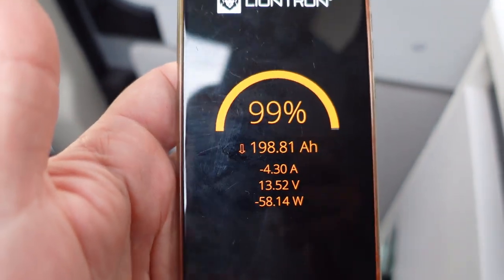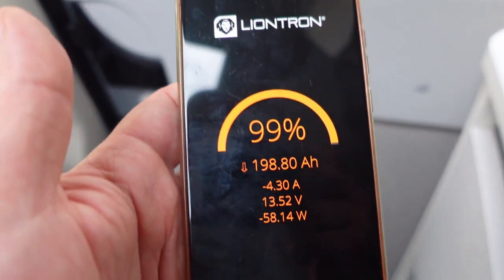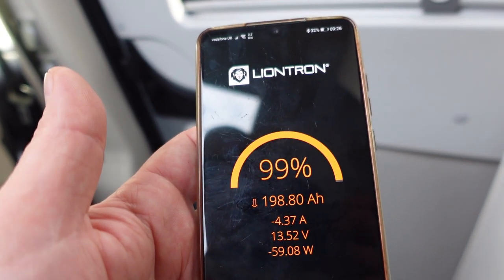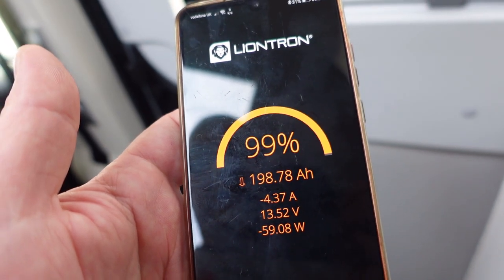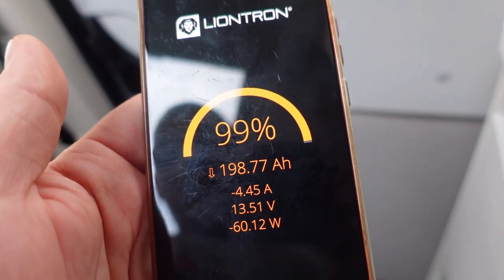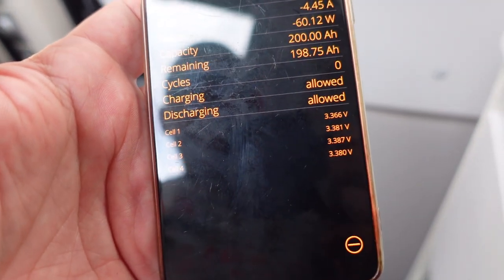Another app to show you is the Liontron app — Mattias on the Facebook group for Arca Twins mentioned this. It connects to your battery via Bluetooth and gives a bit more information. It's showing 99% charge, 198 amp hours remaining, current out of minus 4.3 amps at 13.5 volts, pulling about 60 watts. If I click the button I can actually get the individual cell voltages, so I can see how balanced each cell is.